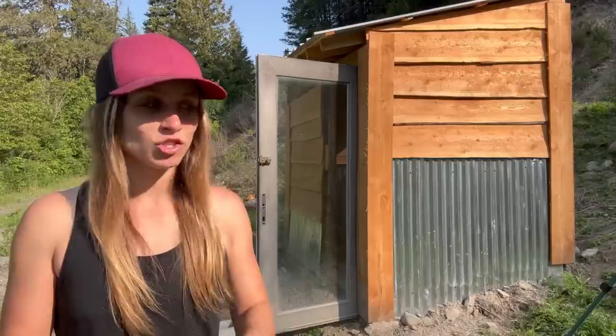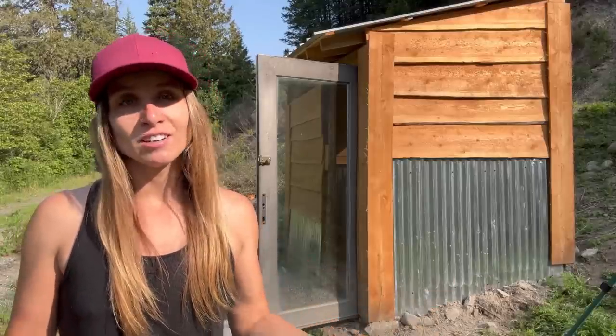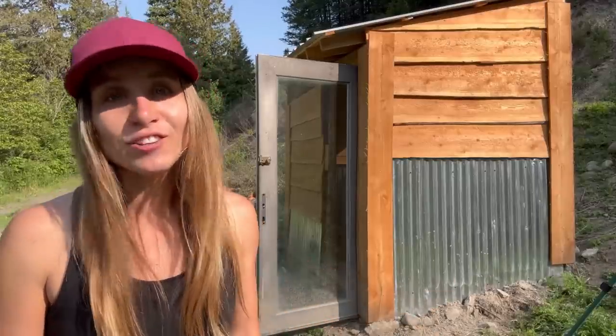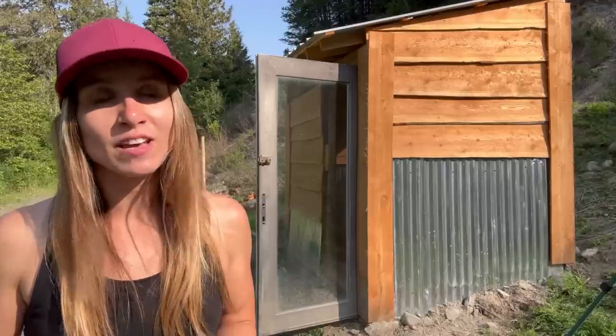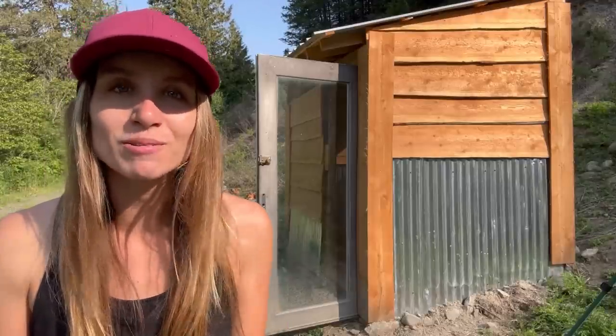I feel confident with the setup. The chickens are happy, everything is good. The fence is still electrified, so it should work out just fine. If you guys have any questions, don't be afraid to leave them in the comment section below. We very much appreciate you watching this video and we'll see you in the next one.